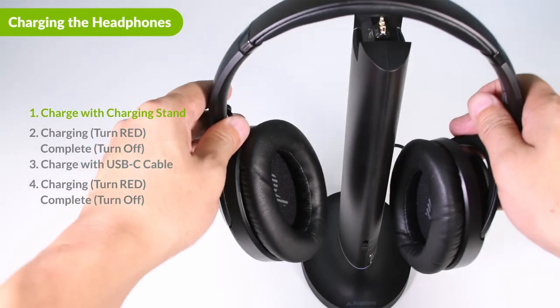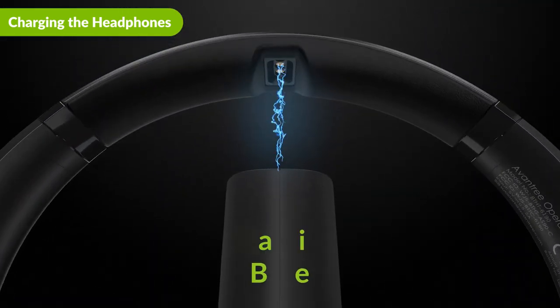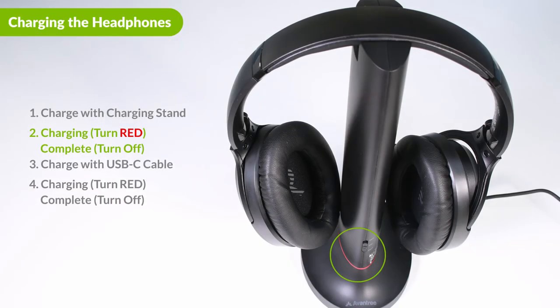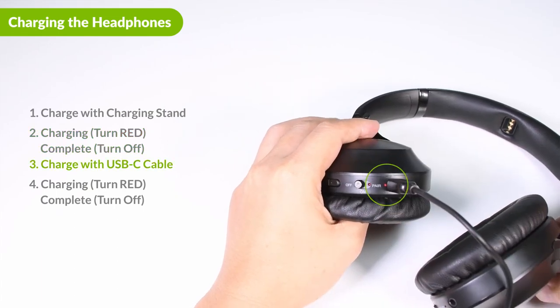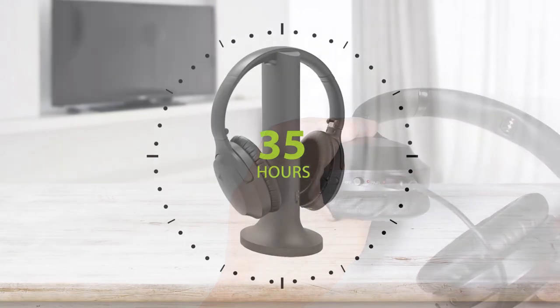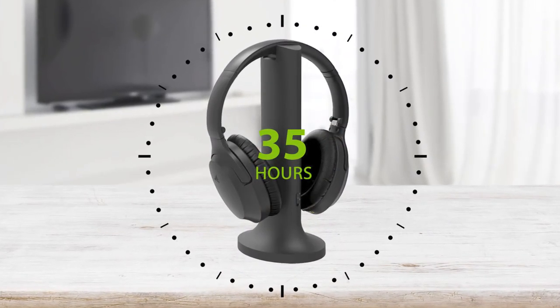There are two ways to charge the headphones. The first option is to use the transmitter dock. With the transmitter plugged in, line up the charging pins of the headphones and the transmitter and place the headphones on top. The LED indicator on the transmitter dock will turn red when charging and turn off once charging is complete. The second option is to use a USB-C cable. You may use the USB cable included to connect the headphone to a power source, such as a USB port or a wall plug. The headphone battery can run up to 35 hours on a full charge, more than enough for a full day of binge watching.